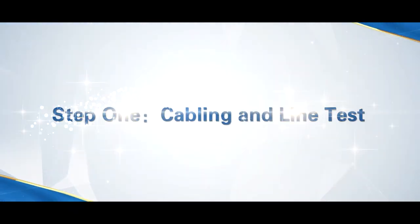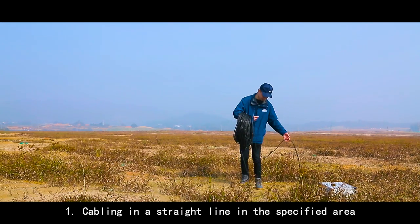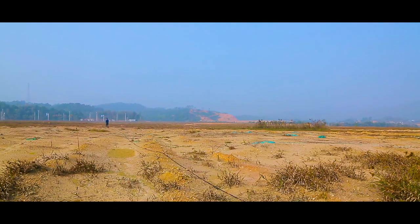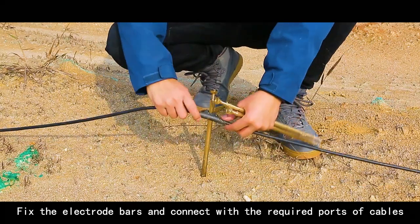Step 1: Cabling and Line Tests. Cable in a straight line in a specified area. Fix the Electro Bars and connect them with the required ports of the cables.